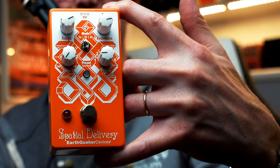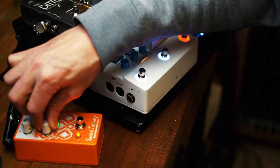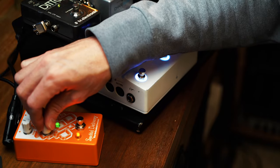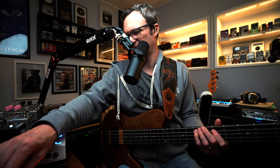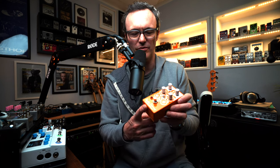We are looking at the latest version of Spatial Delivery by Earthquaker Devices. It's a high-pass filter, it's a low-pass filter, it has sample and hold. It now has the addition of six preset slots. But before we get to this awesome new device from Earthquaker Devices, let's start the show.